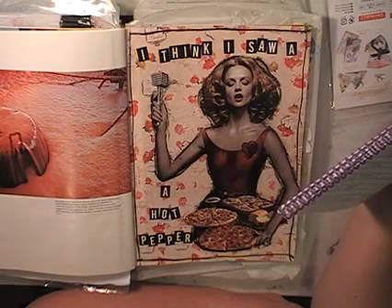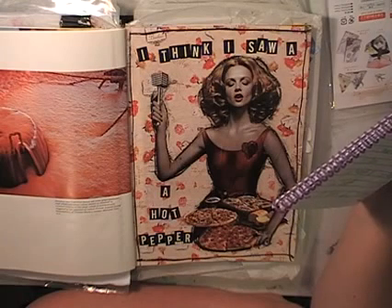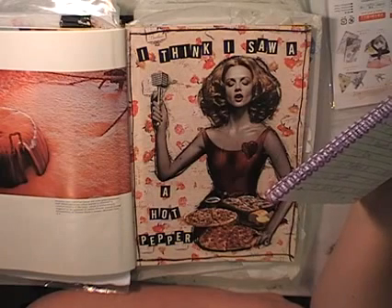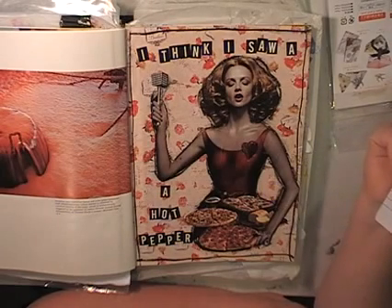I must say I failed and didn't get a journal page done every day in November, but I got 11 out of 30 done — but that's not that bad. Maybe next year I'll aim for more than 11.